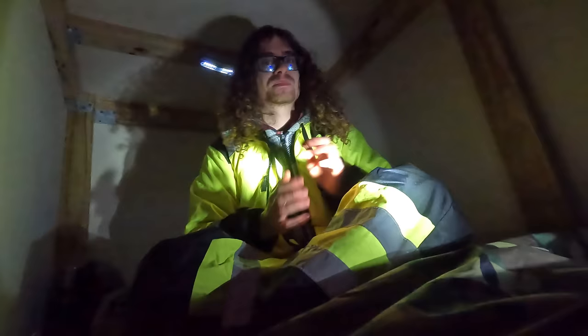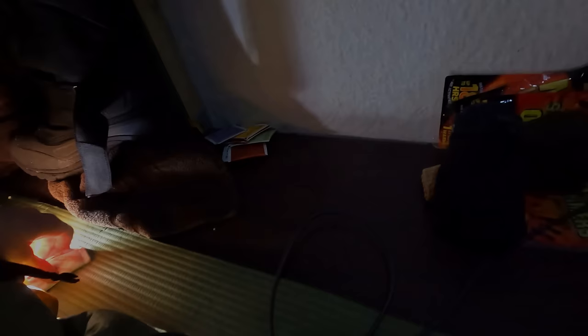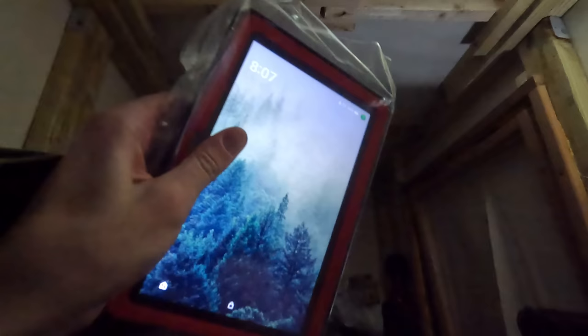Every once in a while I can hear the wind just shake this thing — crazy. Feels good to get out of those. I can't forget my hand warmers. It's just been a wonderful night. I brought a tablet that I put in a ziplock bag because I don't know if moisture is going to kill this thing. I'm just going to relax, watch some videos, and get cozy in my little sleeping bag and prepare for the cold night.